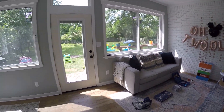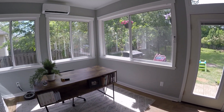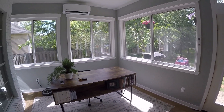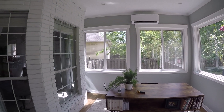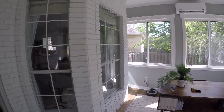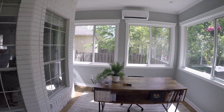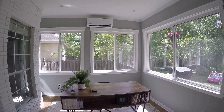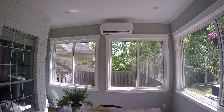The 12,000 BTU works very well — keeps it very cool out here. We actually had a birthday party yesterday and that door was open most of the time and it still kept it real comfortable in here the whole time. Our power bill actually went down the first month we used it, because a lot of the air will trickle into the living room and affect the thermostat in there, so our main unit didn't run nearly as much.